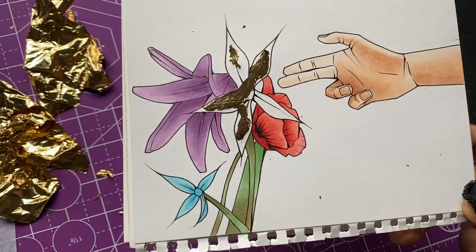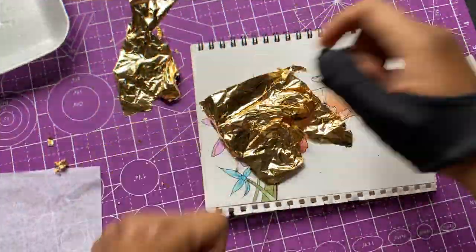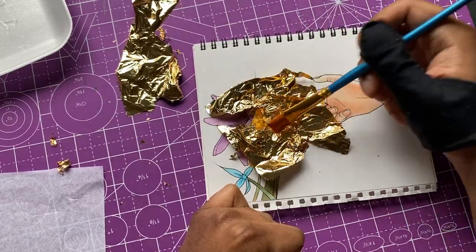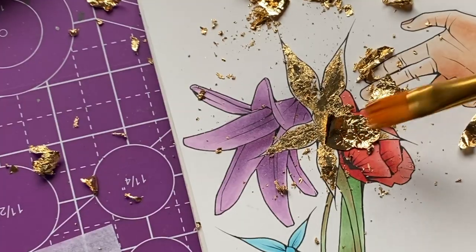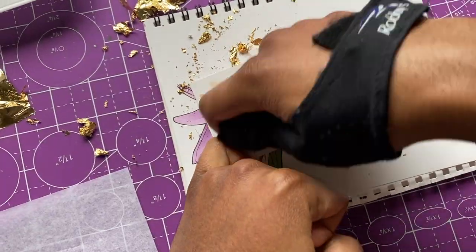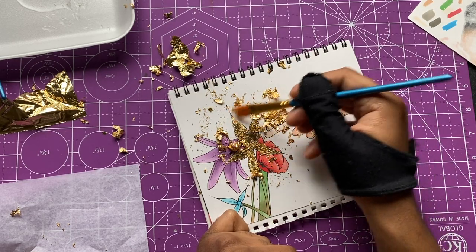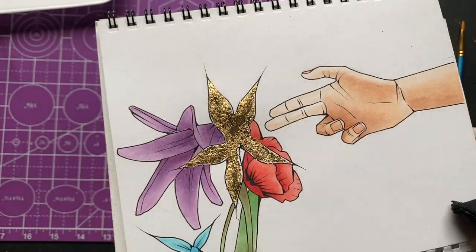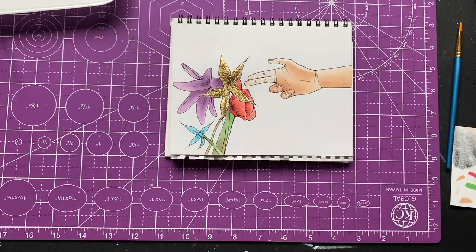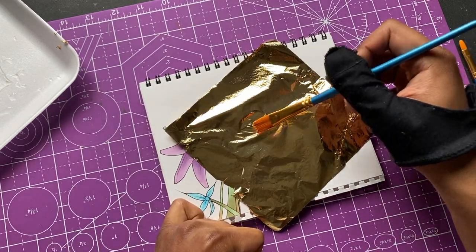It wasn't turning out exactly right — we got a bit of a situation. The bottom flower petal, I put glue on it but none of the gold stuck to it. So I had to go back, add a little more glue and another layer of gold leaf to fix it up. I was just picking up whatever gold pieces I could find on the table and adding it to the flower hoping it sticks, filling in the spaces where there was no gold. The flower came out good though and now we move on to his fingers.